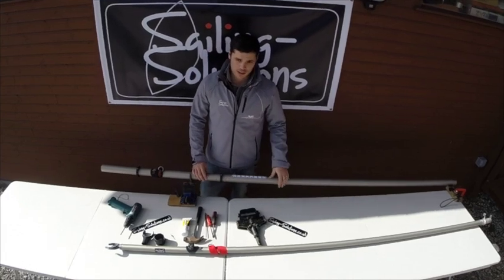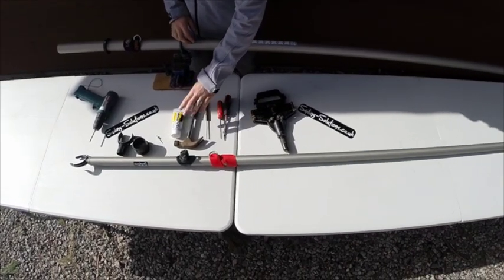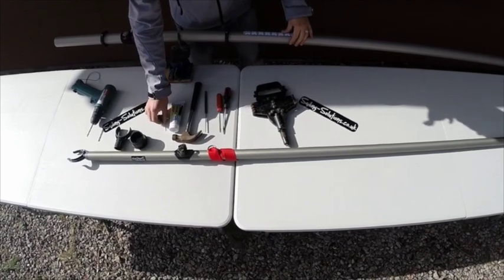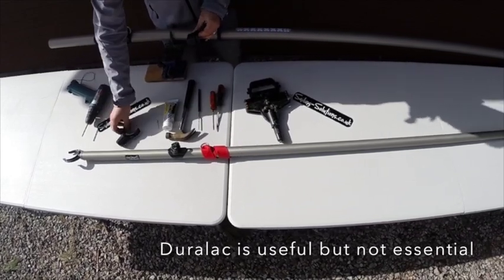Tools for the job you're going to need: a rivet gun, a couple of flathead screwdrivers, a punch to get the rivet out, a hammer, a bit of Duralac that's for your rivet to stop that corroding, your new gooseneck collar for the mast and your gooseneck for the boom.